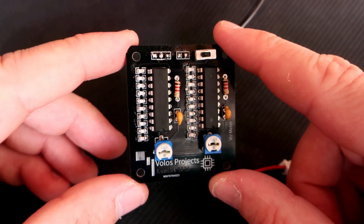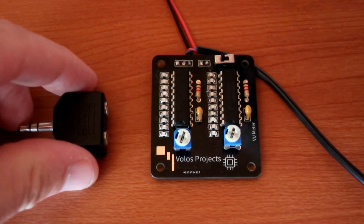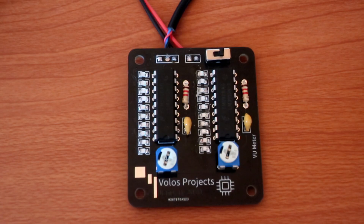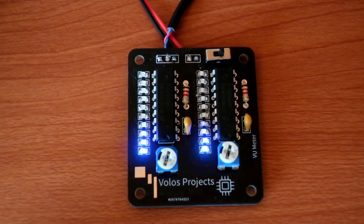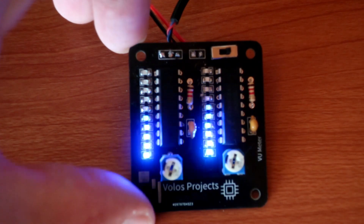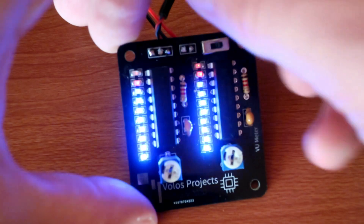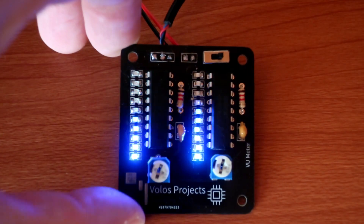Now I am finished. I just need to try and test it. I will use an audio splitter — one side connected to my speakers and on the other side I will plug in my VU meter. That's it. I hope that you liked this video, and as always feel free to subscribe for more projects like this. Thank you very much, bye.